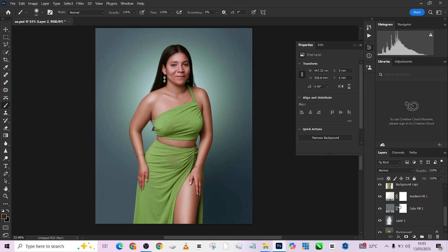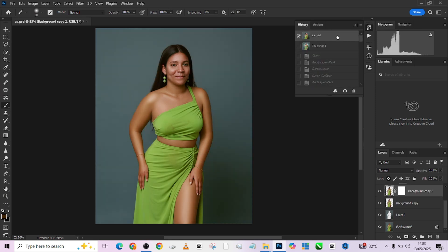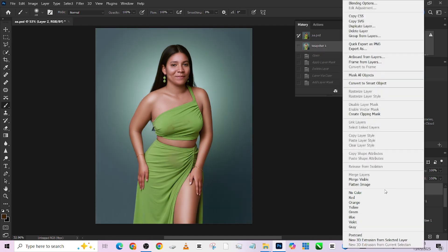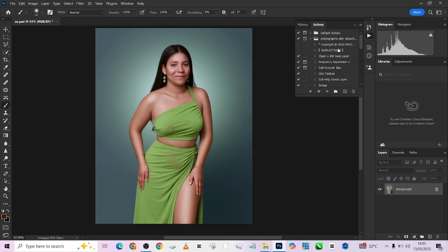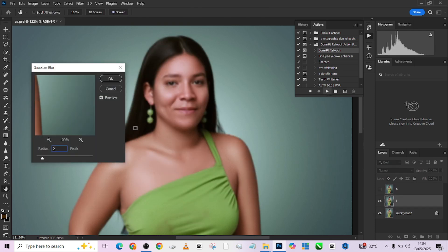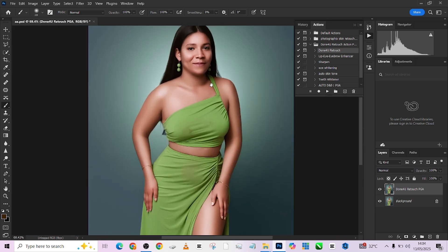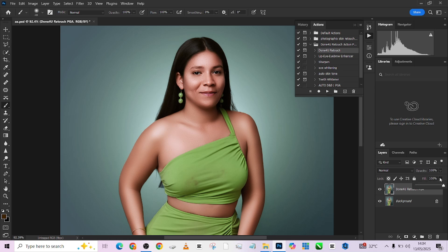Let me show you the before and after. I'll go to my history and make a snapshot — this is the original that came into Photoshop, and this is what we are leaving with. Before I forget — one last thing, we didn't use our 'Done For You' action yet. I'm going to load up my Done For You retouch action and give it that final polish. I'll place the intensity around two and press apply. Oh my, this is beautiful — though it's a bit much, so I'll reduce the overall opacity to around 40.